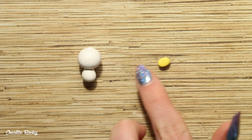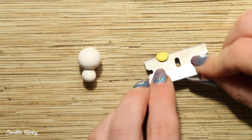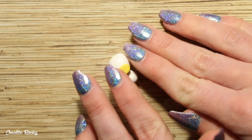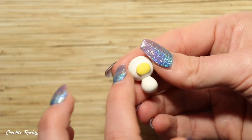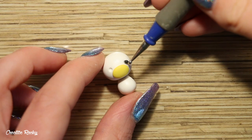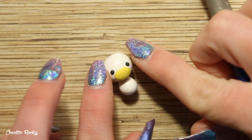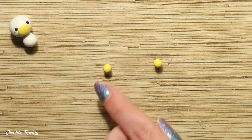For your cow's nose, flatten down a piece of your colored clay into an oval and position this on the front of the face on the lower half. You can then create two indents with your dotting tool where you would like the eyes to go, and then add in two balls of black clay. For the cheeks, attach two smaller balls of pink polymer clay beside each eye.